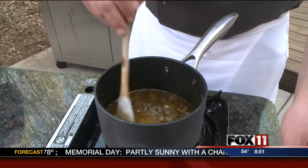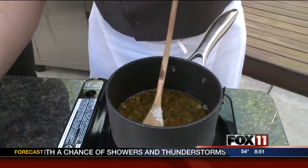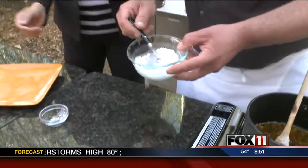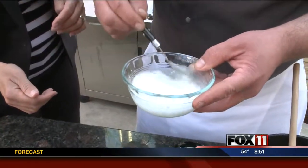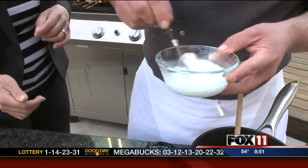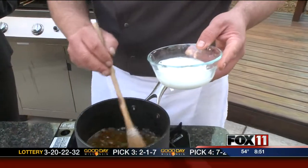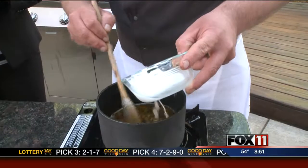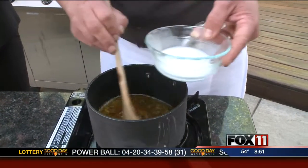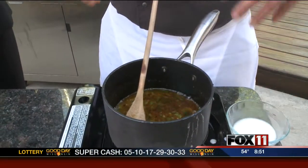Well, you've never had General Tso's chicken that wasn't pretty sweet. To thicken it we're going to make a little bit of a slurry — which is a cornstarch and water mixture — and mix that together. Once we get this to a boil we're going to slowly add this. Keep in mind if you add your cornstarch slurry too soon it's not going to thicken, because it needs to be about 190 degrees for that modified starch to act right and thicken up. So if you've ever added it and it's just not getting thick, bring it to a boil.